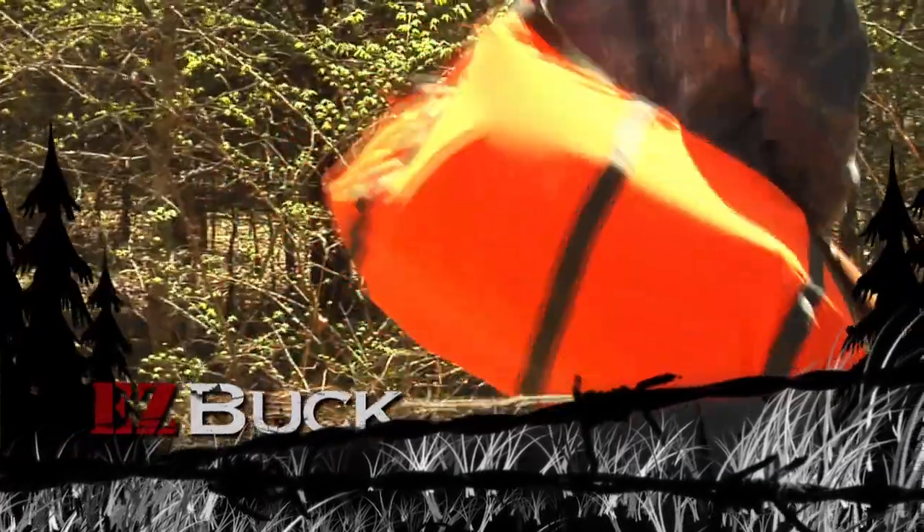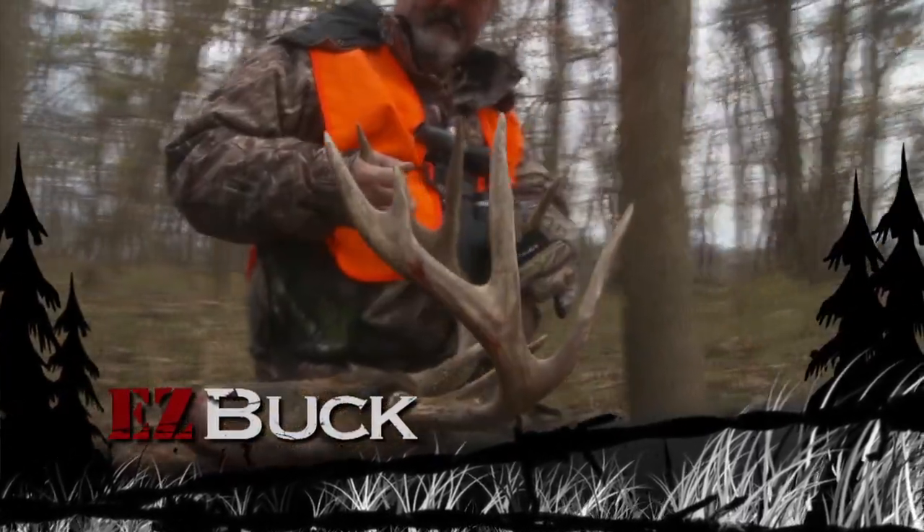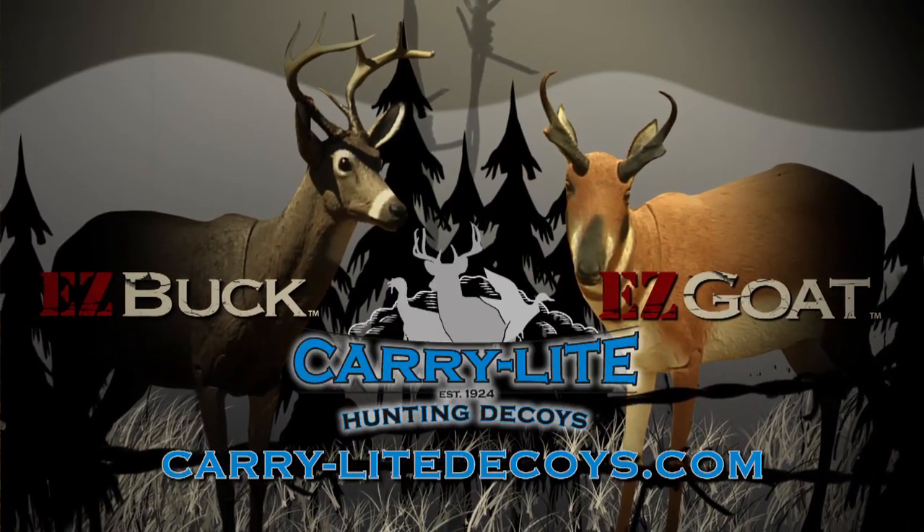Lightweight for silent, discreet transport. All body parts are firmly attached and stow neatly so nothing gets left behind. Easy Buck deer decoy — perfected. Also available in Easy Goat.